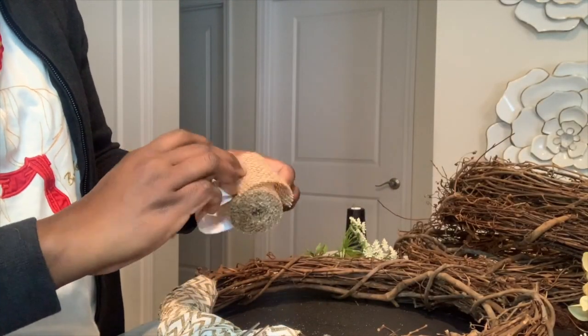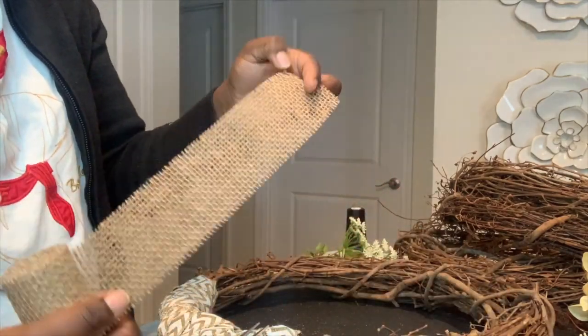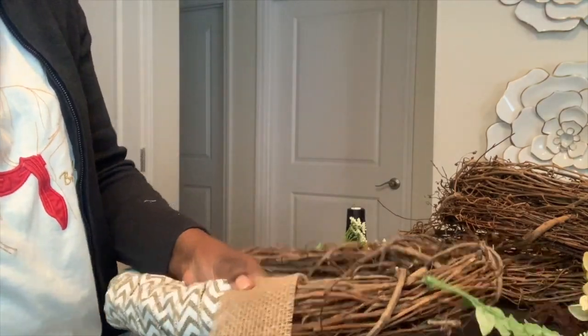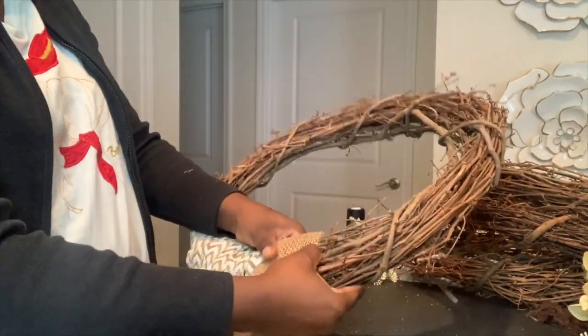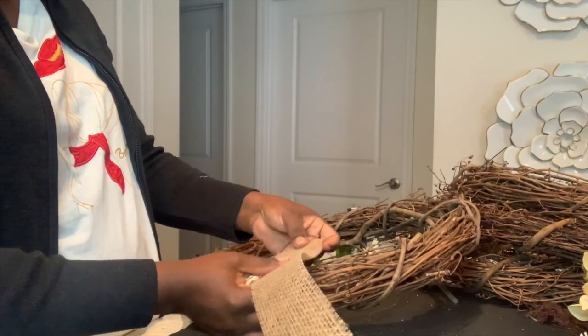I use this burlap to wrap around one side of the wreath, and I also cut it into tiny square pieces and folded it into those cone shapes to match the caramel color and the chocolate colored ones that I had done previously.